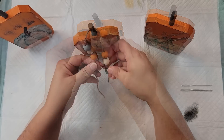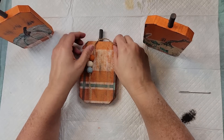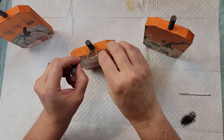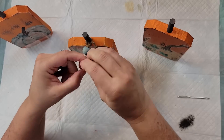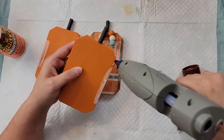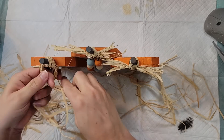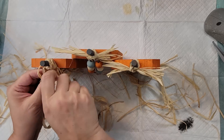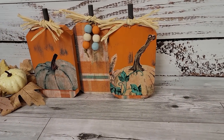I wrapped the twine around the middle stem — the peduncle — of the pumpkin, tied a knot, pushed the beads up, and did a double knot on the bottom to keep them from falling off, then trimmed the excess string. I used wood glue on the edge of the pumpkins along with hot glue to attach them all together. Then I took some raffia, made a knot around the stem, trimmed it down, and made cute little bows. I love the way this turned out!